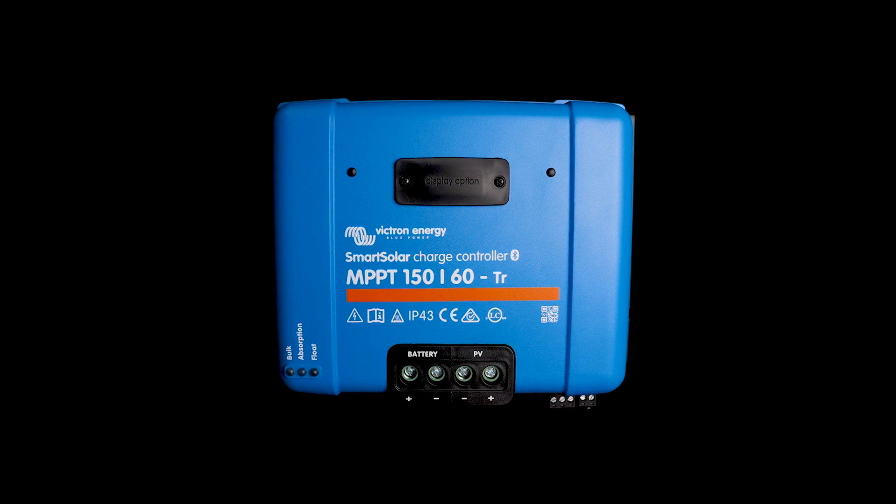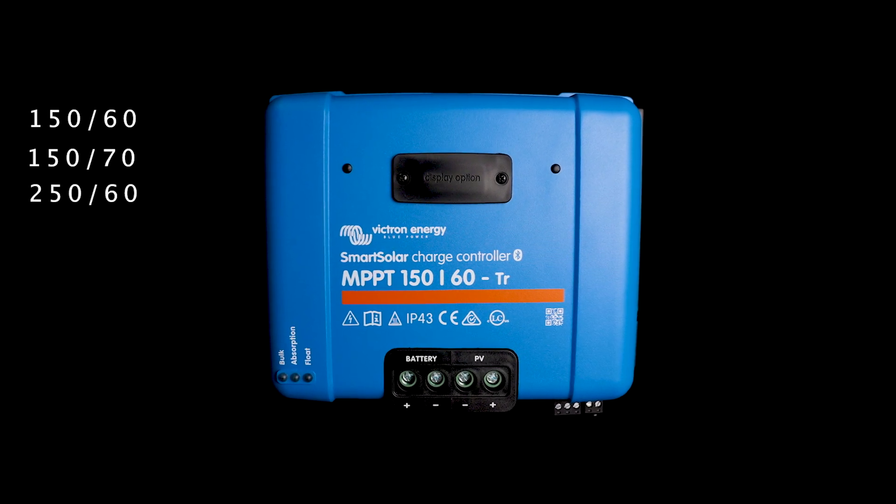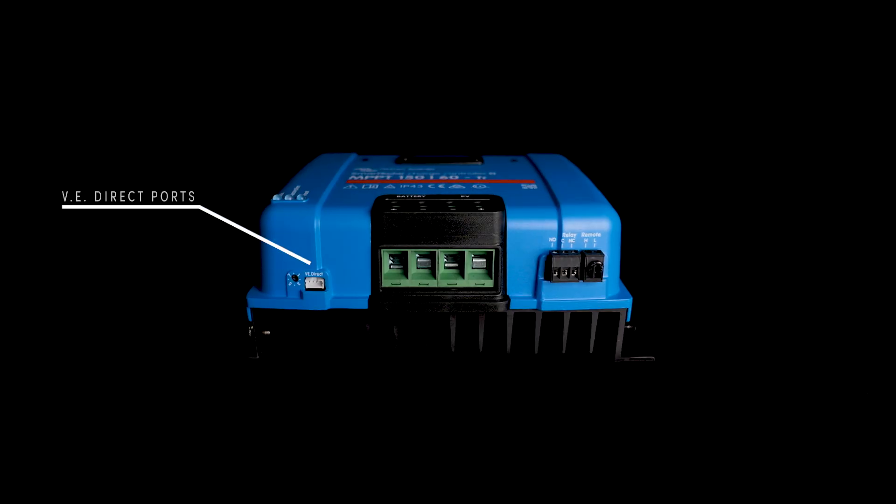The large form factor units cover the 150/60, 150/70, 250/60, and 250/70 MPPTs. These units have VDirect ports built in like the previous models, but they also have the ability to be controlled by an analog input. They either come with screw terminals or MC4 connectors and have a programmable relay built into the unit. These can all be used in 48 volt systems. They can also be fitted with an external Smart Solar pluggable LCD screen, giving you the ability to read parameters off the front of the device without having to access a phone or connecting it up to a GX device.